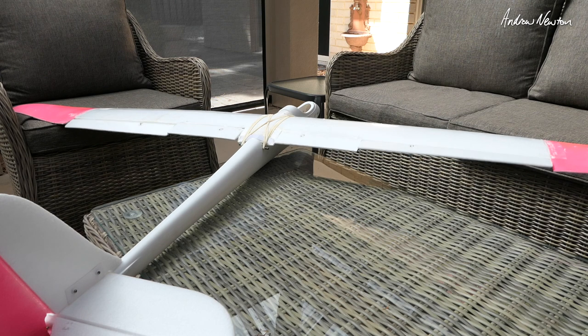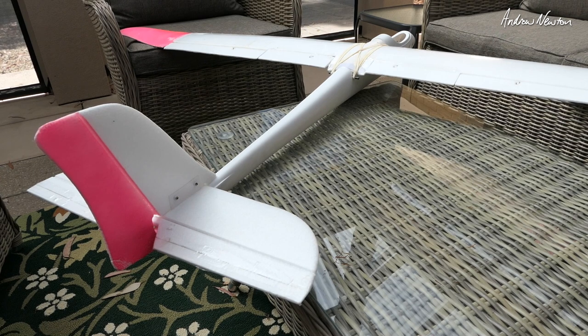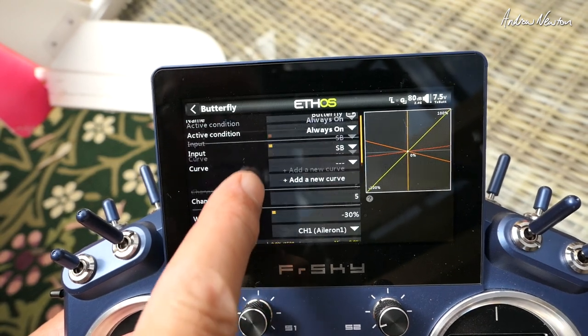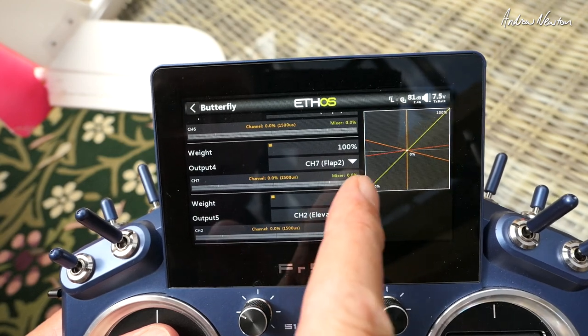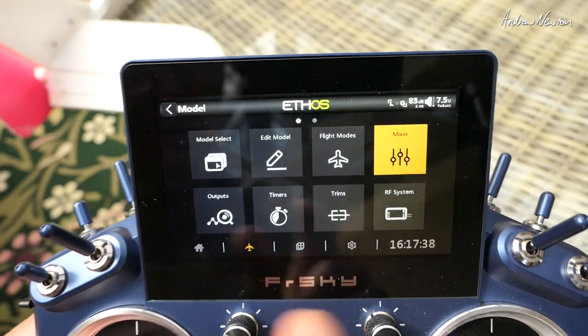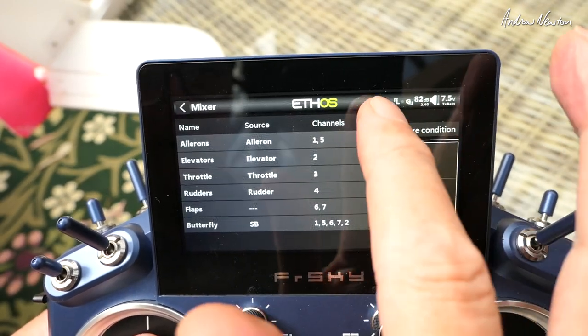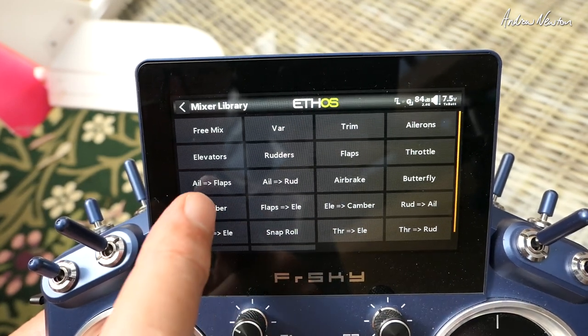There we go — flaps going down nicely, ailerons coming up nicely, and ailerons still working. If you find that when you slam the brakes on your glider balloons up or noses down, you can adjust the elevator weight. We've got just a tiny bit of elevator down when the brakes are on. If you want more or less compensation from the elevator you can change that value. I'll leave it at that for now — that's the butterfly setup pretty much done.